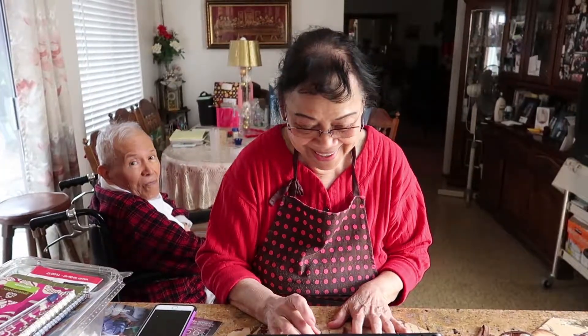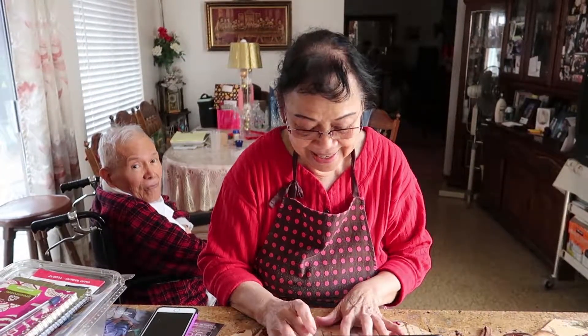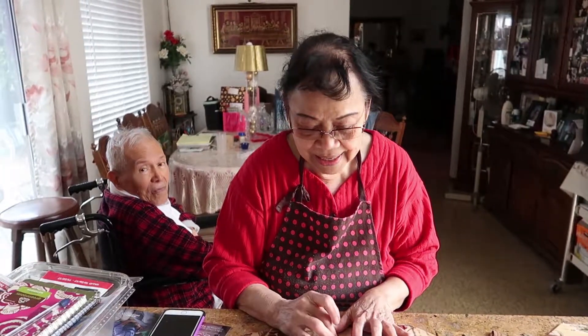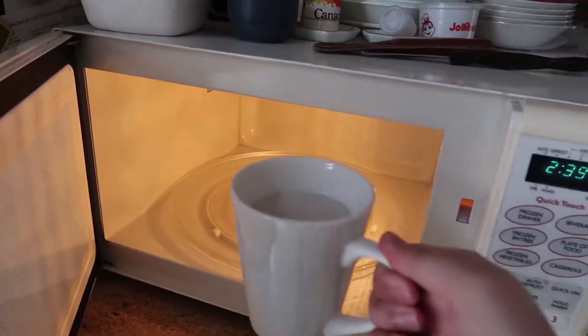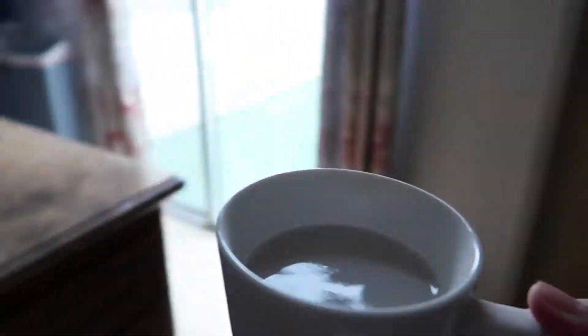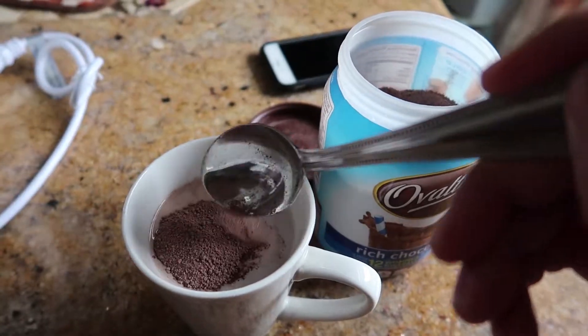Hello, Masterminds! Boredom Squad. Hello. Warm almond milk — perfect for a gloomy day like today.